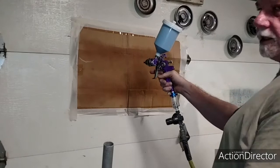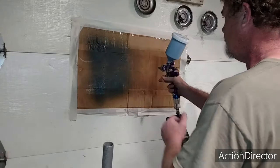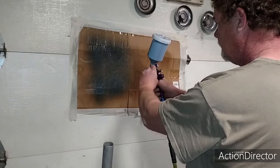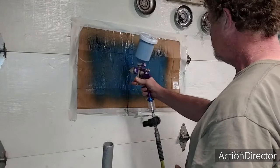Adjusting the spray pattern — I turn this knob, and it looked like it was pretty wide, so I'm going to want to get it down a little. Yeah, it is pretty wide. It's not too bad, but I'll bring it down a little bit more. That's about the way I want it.